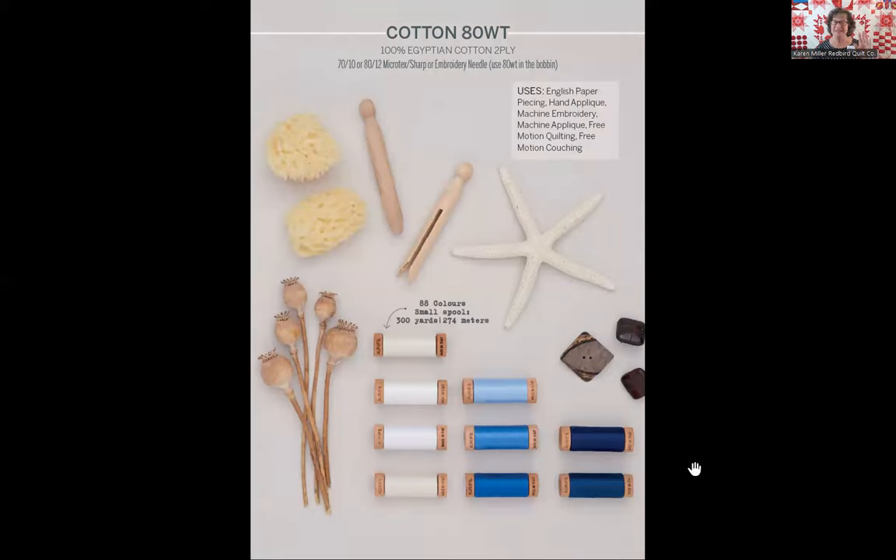The 80 weight is the last two-ply thread in the brochure. The first thing you may notice about AuraPhil 80 weight is that it only comes on one size spool — the small spool — with 300 yards and only 88 colors at this time. The spool itself is a cherry wooden spool with a pretty hint of cherry color to it. When AuraPhil came out with the 80 weight, they thought people would mostly be using it for hand work, so they didn't need large spools or cones. What they found out is that people love to use it for needle turn applique — I have the 80 weight collection for needle turn applique; when 80 weight came out, it's so lovely to have your stitches disappear during needle turn applique.